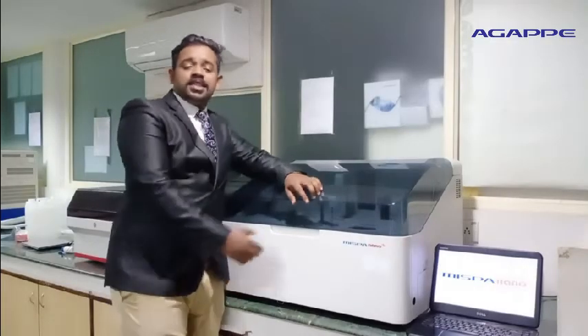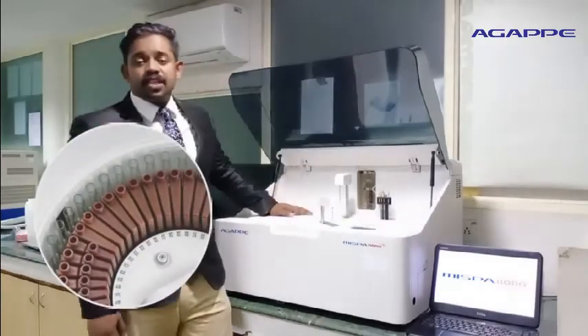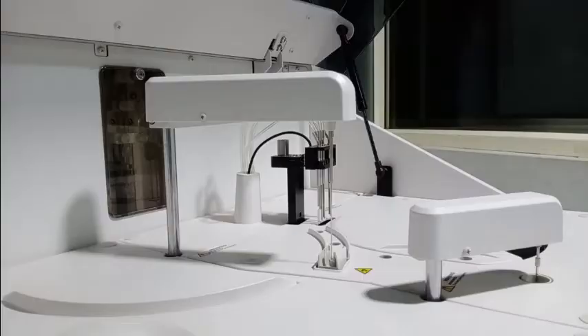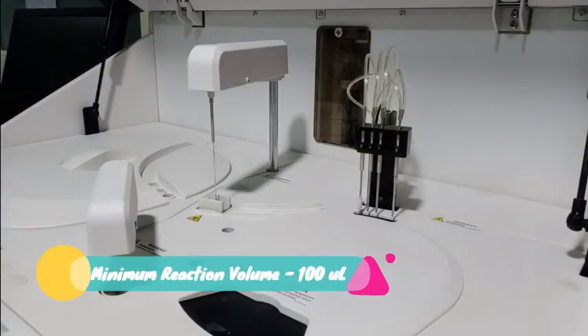Now let us see the user panel of MISPA NanoPlus. There is a reagent and sample tree, multifunction probe, independent mixer probe, auto-wash station, and the reaction probe. The multifunction probe in MISPA NanoPlus can aspirate a minimum volume of 2 microlitres, showing high precision aspiration. The reaction is performed at a minimum reaction volume of 100 microlitres, which helps in reducing reagent consumption.